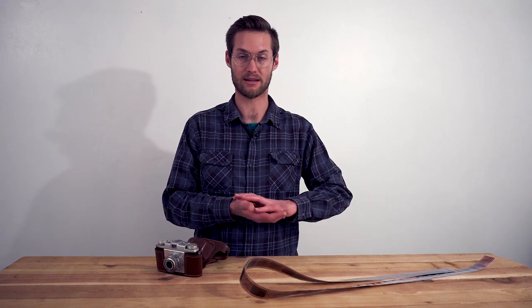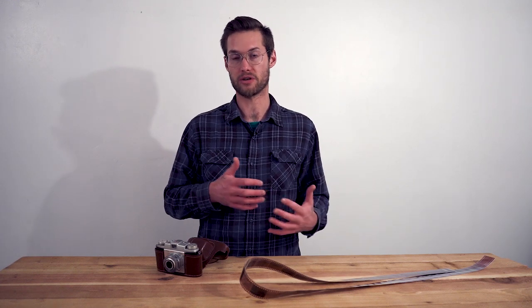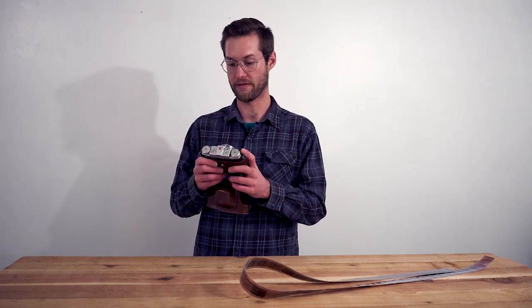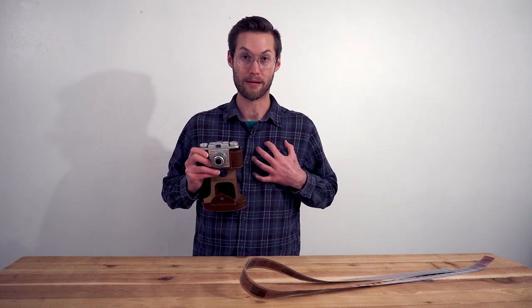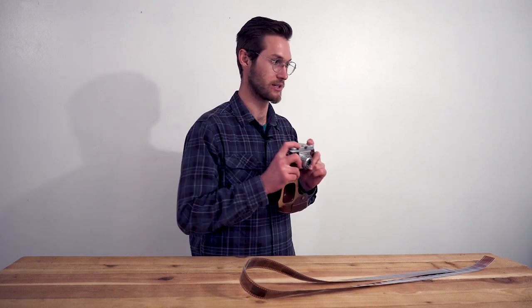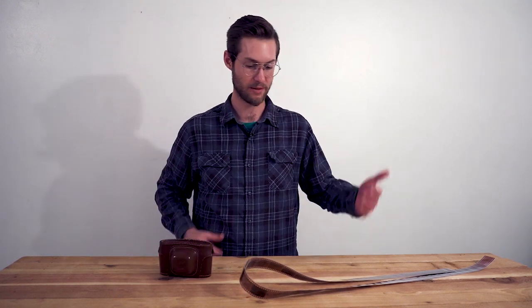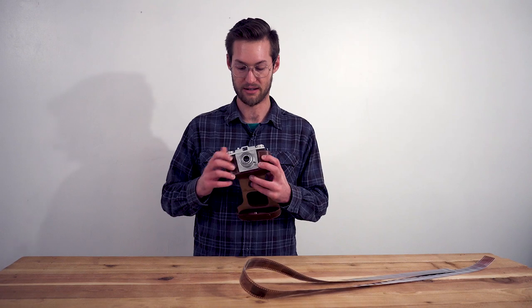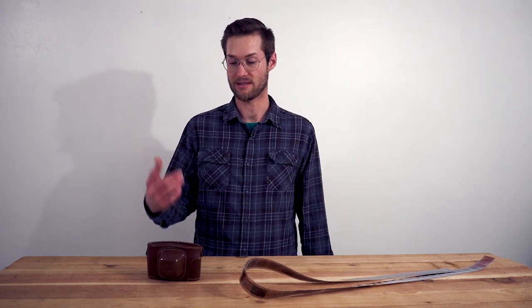I'm excited to get these digitized so I can see the color and how they turned out on a screen. I'll post a gallery of my favorite 15 or so images at the end of the video. That's my first look and first use of the Kodak Pony 135 camera — 135 meaning 135 millimeter film. It's interesting to think that my grandparents' generation used this camera to take pictures of family outings and vacations. Still in perfect working order. I'd recommend it — it's super affordable and fun to use, a great option for anyone into vintage fully manual 35 millimeter film cameras.